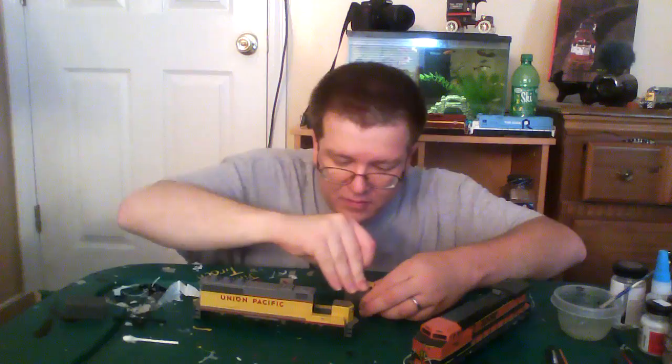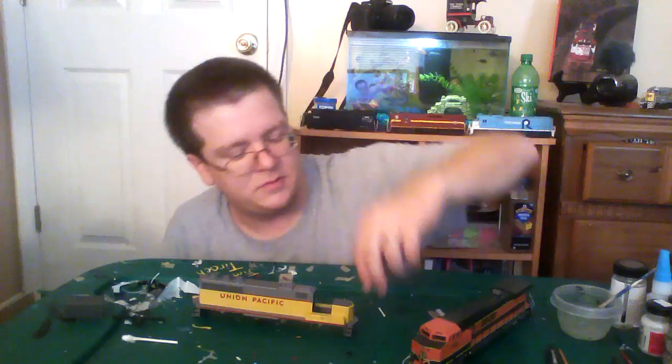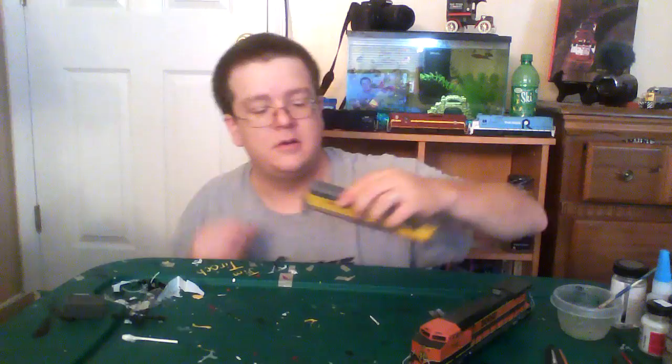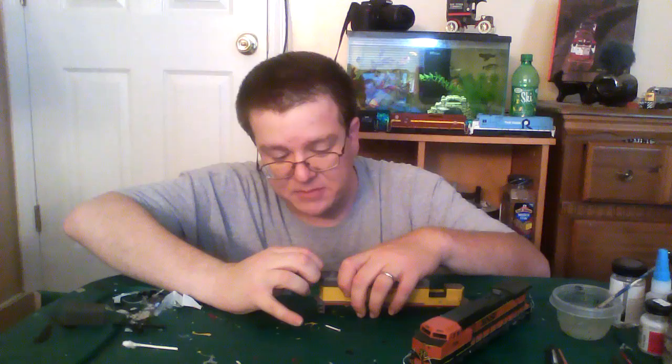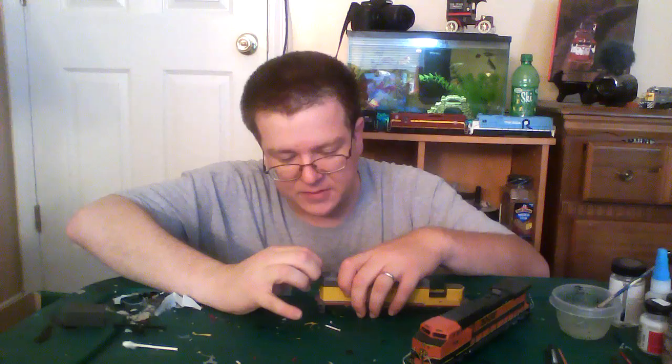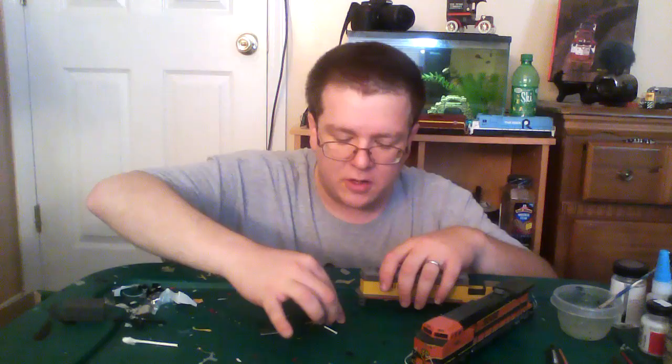Number boards are out. You basically just have a regular cab. I'll put those off to the side. Long hood — and it looks like these number boards also come out. I like taking the number boards out because it's much, much easier to paint that way.